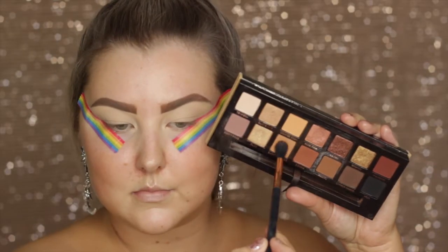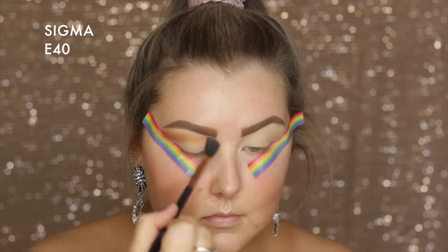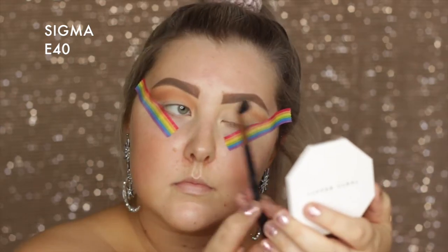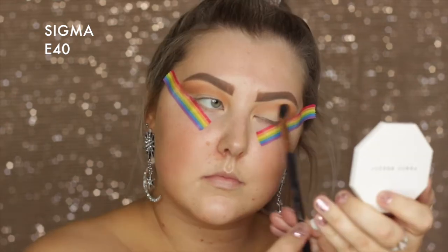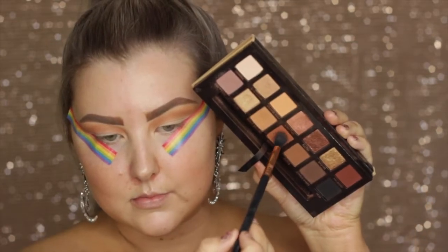I'm using the Anastasia Soft Glam Palette for today's look and I'm taking the shade Burnt Orange and just buffing this all throughout the crease. I forgot how pigmented this was so I did apply a fair bit, but we go in and blend later.